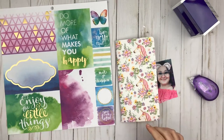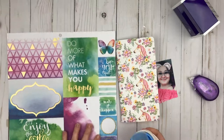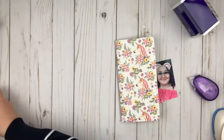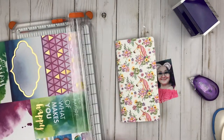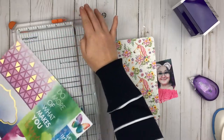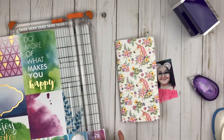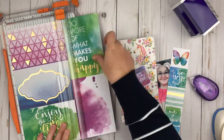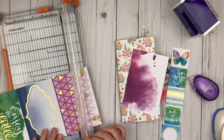I pulled this piece of paper from the color wash paper pad because I love the purples on this one, and I'm going to use some of those cards. The photos are just pictures of me on Snapchat, playing with some different filters, and I printed the photos pretty small so I could fit both of them here in my traveler's notebook.